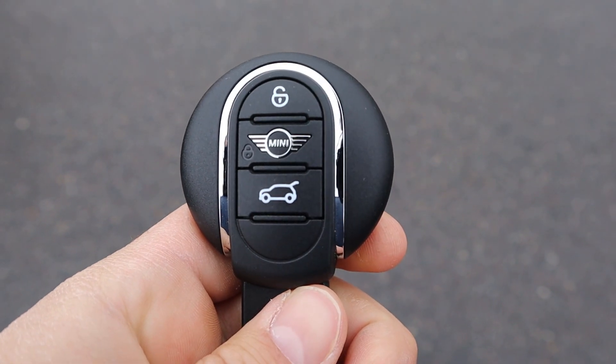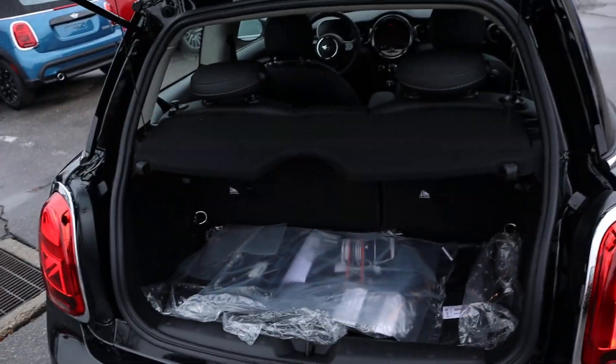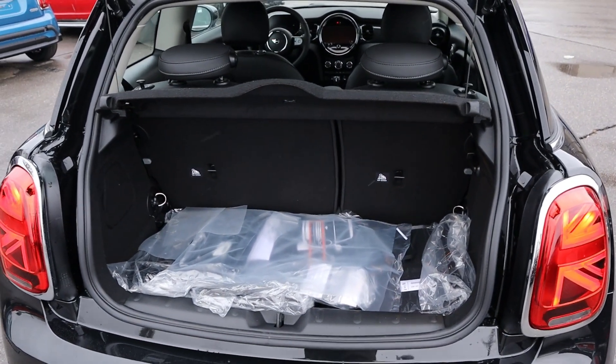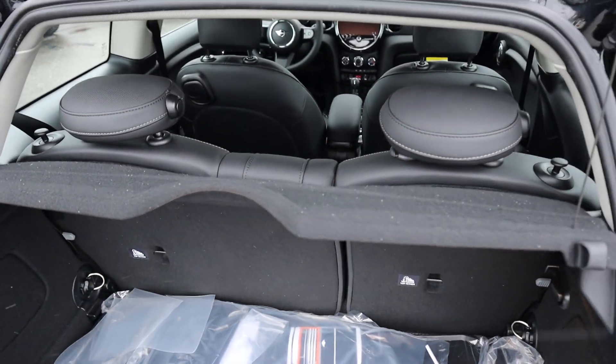Take a look at the key fob — we have a lock and unlock function and an opening for the hatch. Popping into the hatch, you can see there's quite a bit of storage space for how small this car is — and this thing is tiny, you really can't tell unless you see one in person. We do have a cargo cover built in from the factory, which I think is pretty neat.